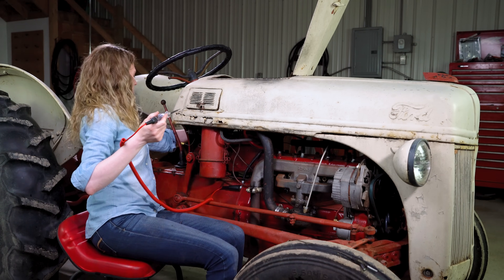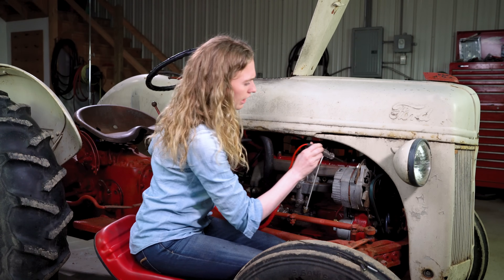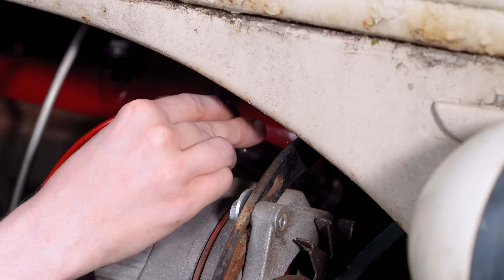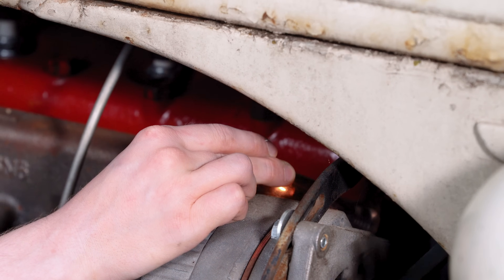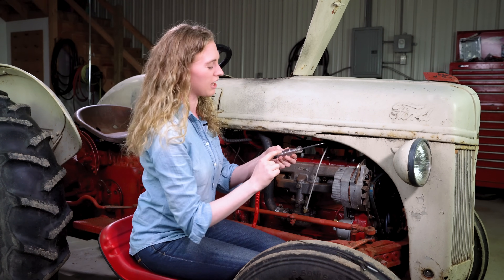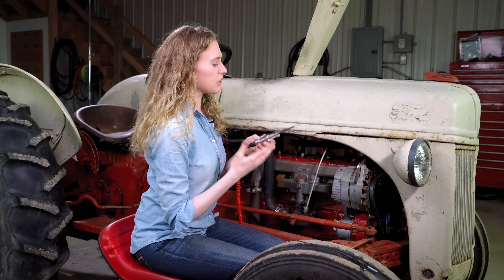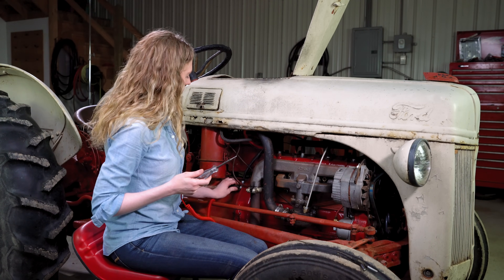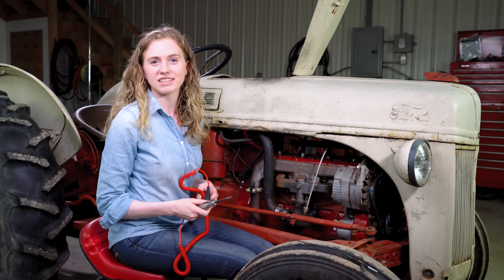I'm going to turn the switch on on my dash here. My tractor's in neutral, so it's safe for me to start it right here. Let me get my tool down in there. You can see I have a light on — it's just solid — and then when I press the starter button, it flashes back and forth. My tractor just wants to start right up, but you can see that it flashes back and forth. That tells me that my distributor is working as it should be. If you don't see that, then you know you have a problem inside, and I'm going to show you the steps to fix it.